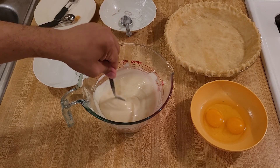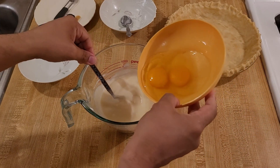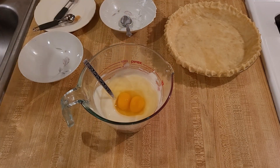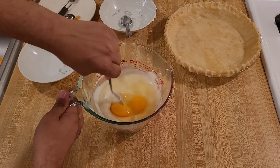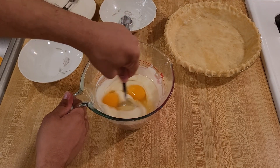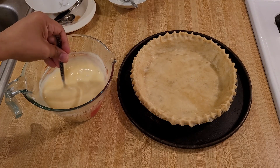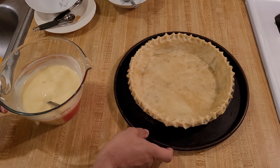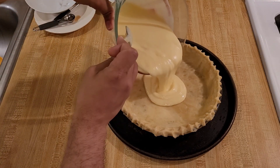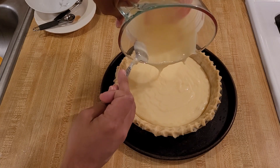I tried the filling again and I think it's just right — it's perfect. So now I'm going to add in my two eggs and beat them in. Add the eggs last so that you can adjust the filling if you want. Now that the filling is ready, all I have to do is pour it into the unbaked pie shell and make sure it's distributed evenly.